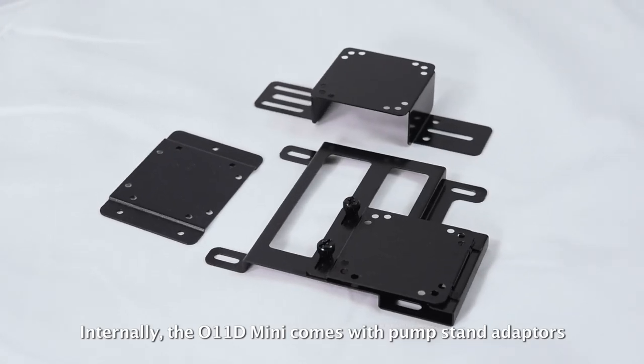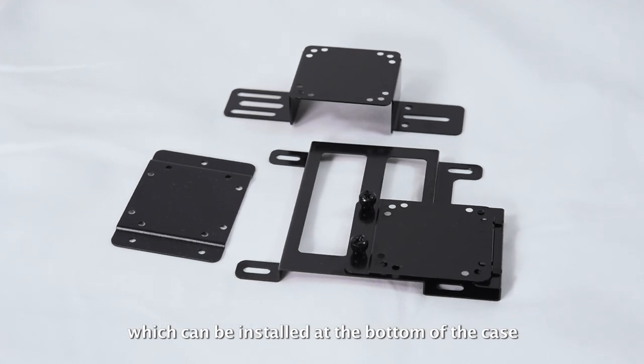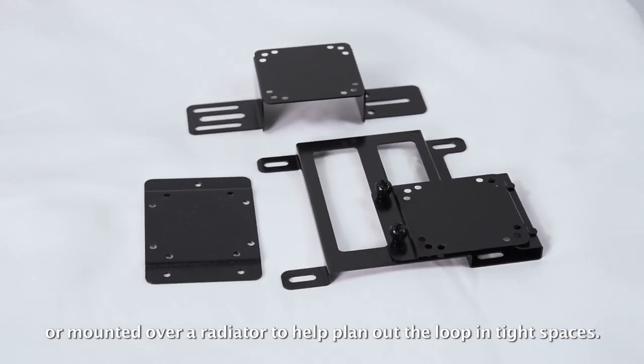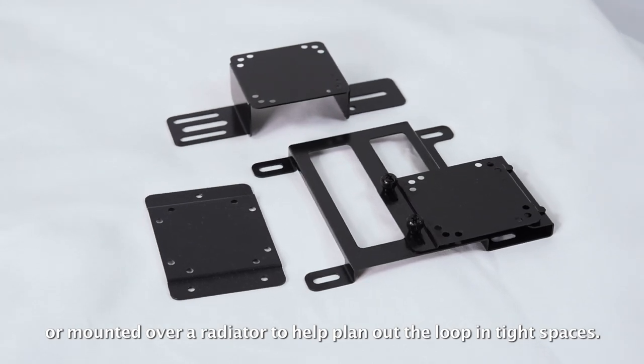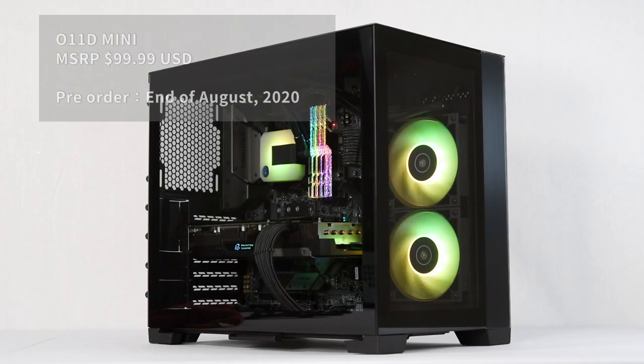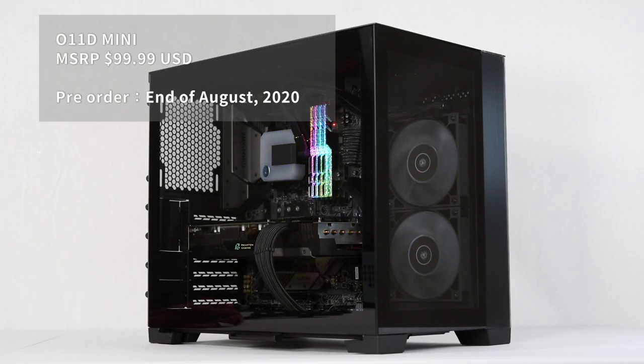Internally, the O11D Mini comes with pump stand adapters, which can be installed at the bottom of the case or mounted over a radiator to help plan out the loop in tight spaces. With still a few details to finalize, the O11D Mini is scheduled to launch towards the end of August at an MSRP of $99.